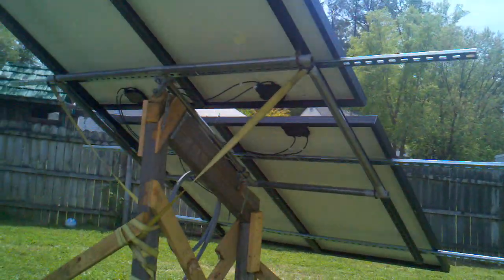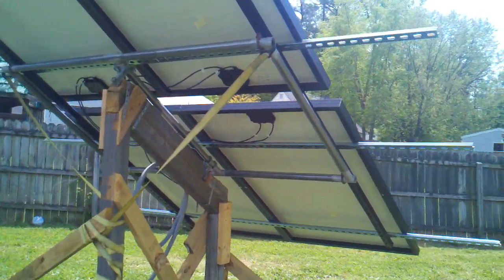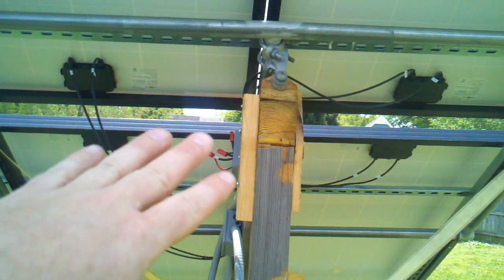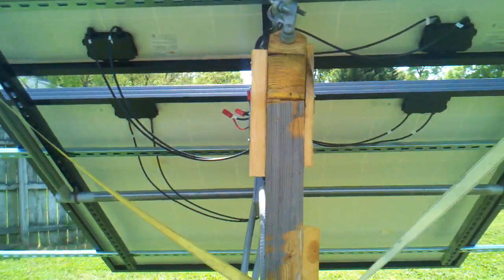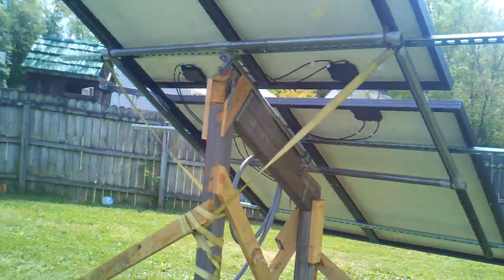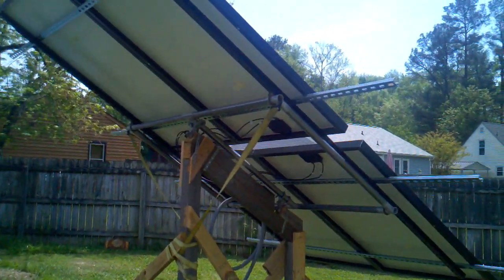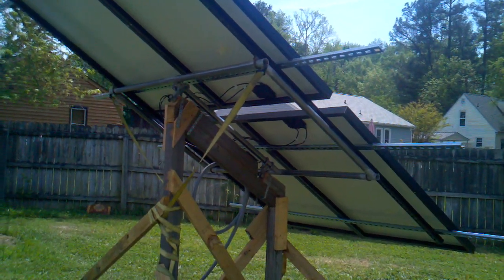That's the update on the solar array. I've got a buddy that told me he has a linear actuator, and I might be able to mount that thing back here pretty soon — that would be awesome. It would track the sun, so there's that.